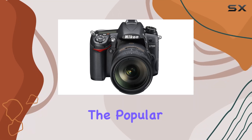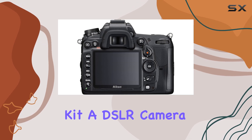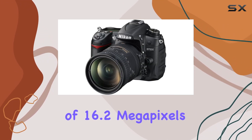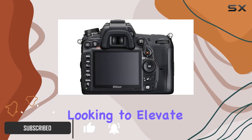Today, we're diving into the popular Nikon D7000 18-200 VRI Lens Kit, a DSLR camera that boasts a maximum resolution of 16.2 megapixels. This camera is a versatile tool for photographers looking to elevate their craft.